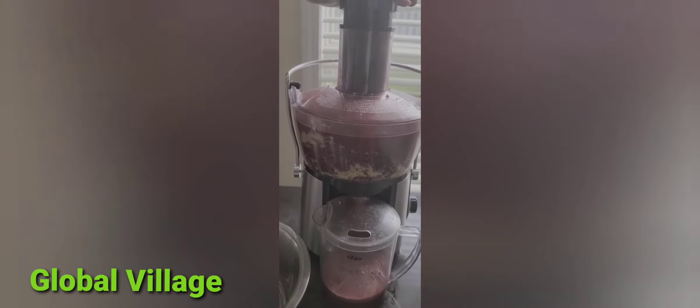beets, pears — like these pears — and oranges to them. I'm using pears and oranges for making this juice.